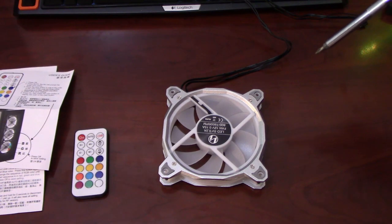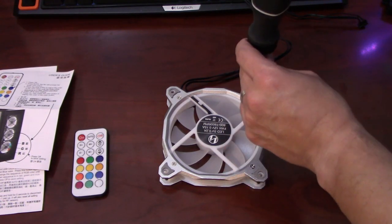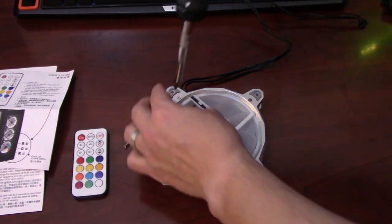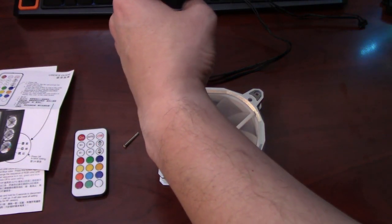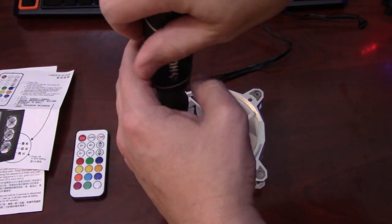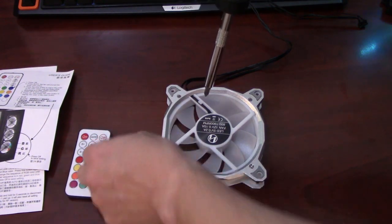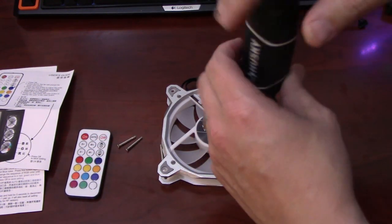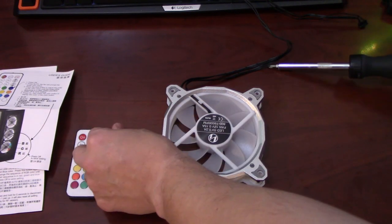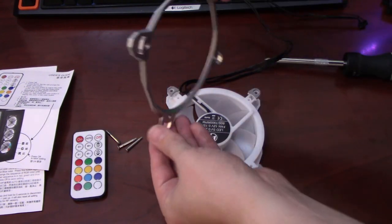For disassembly, it's pretty straightforward — just use a standard Phillips head screwdriver. There is a single screw in each corner of the fan, nothing fancy, no special socket required. Everybody has a Phillips head screwdriver, especially if you're into building your own PC. Once those four screws are removed, the aluminum frame comes off pretty simply.